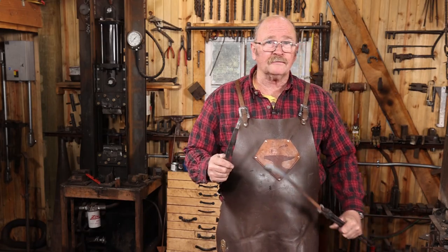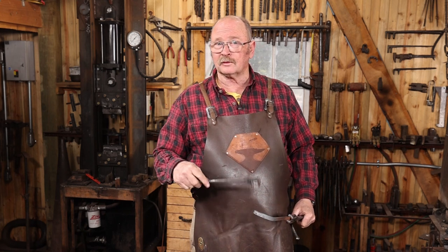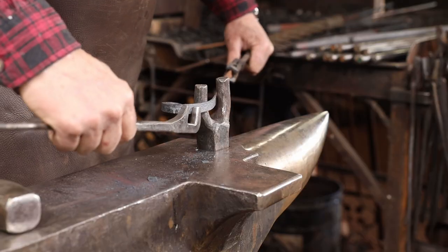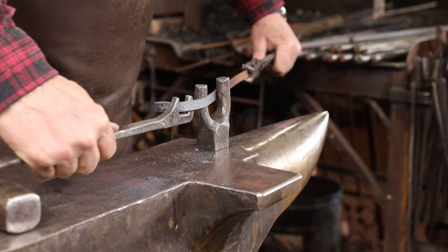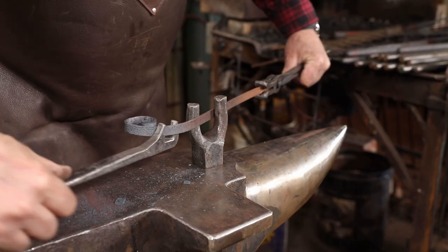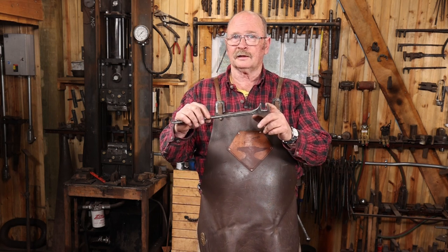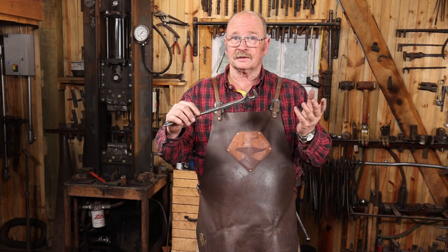I should say bending forks because they're often used in pairs, with one either in the anvil or the vise and one that's handheld. For the most part, the thing that most bending forks have in common is the two parallel tines or teeth that actually form the fork.